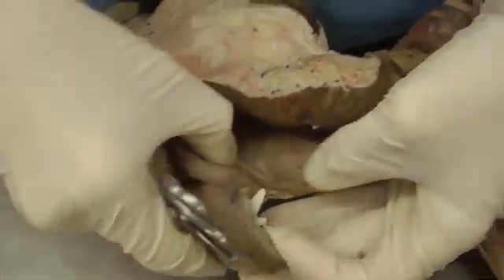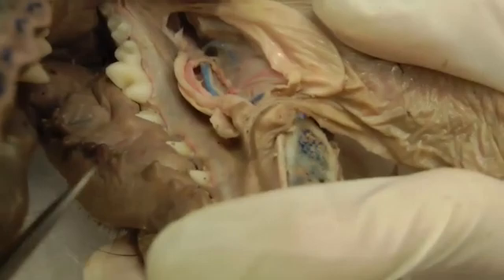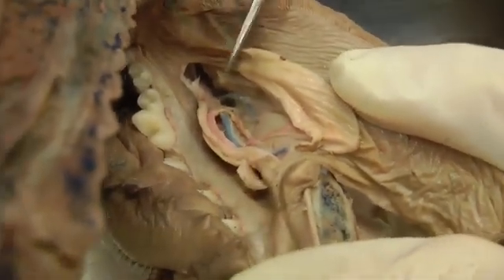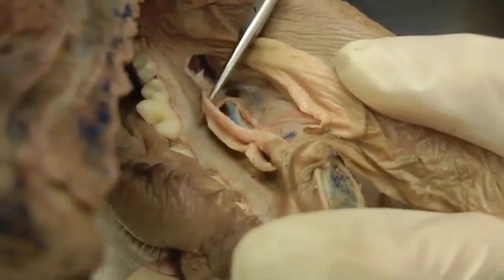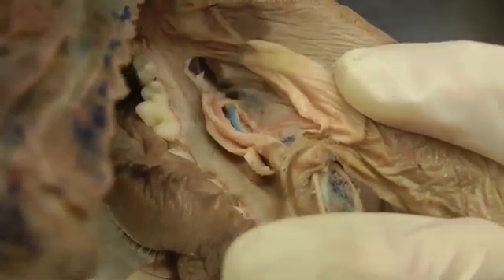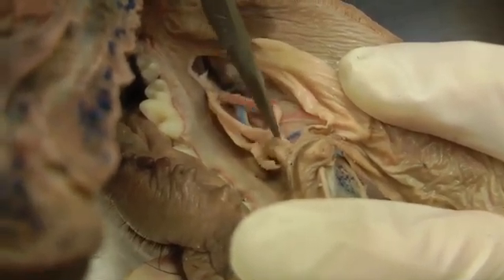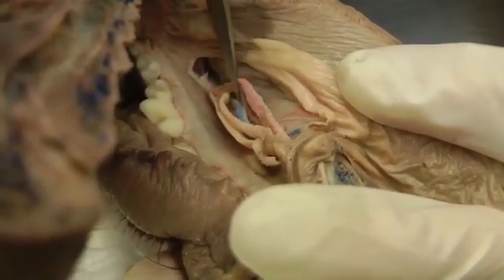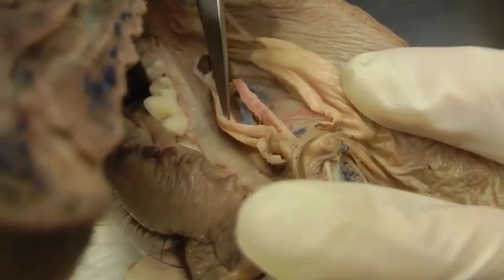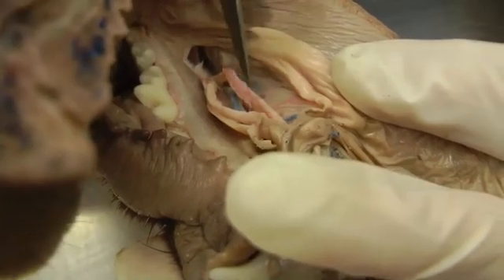The area has been cut open to look at the ducts underneath. Here is the sublingual caruncle, and the ducts coming in are the major sublingual duct and the mandibular salivary duct. They're a little hard to dissect apart from each other, but the one on the bottom is mandibular and the other is the major sublingual salivary duct. Incise the mucosa and look for those.